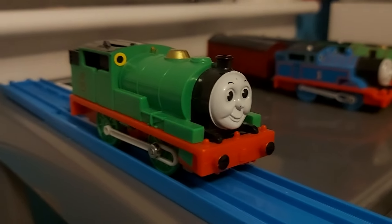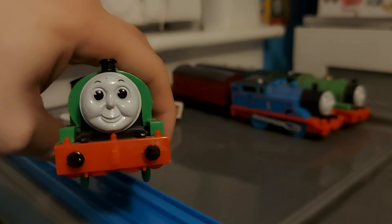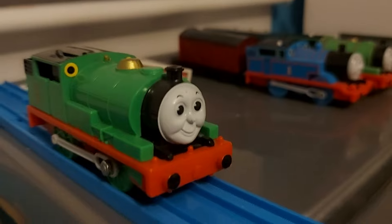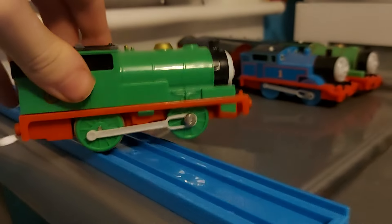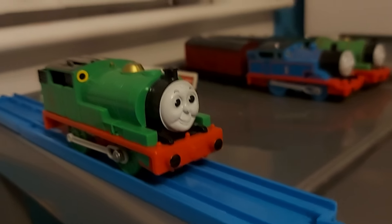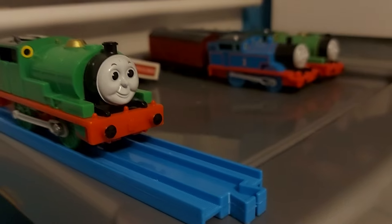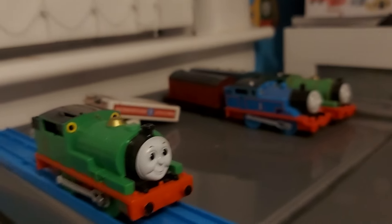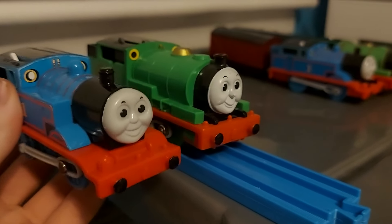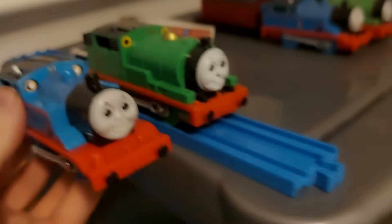Next up is Percy. This is the original painted-face Percy, hence why you can see some marks. He's one I have to be very careful with, as he has a few paint chips on his face that I'll need to fix at some point. Very nice model though. People claim he's way too long because Percy is smaller than Thomas in the Railway Series, but in the TV show they're nearly the same size due to the mechanism. If Percy and Thomas are the same size, it's actually quite accurate, TV series wise.